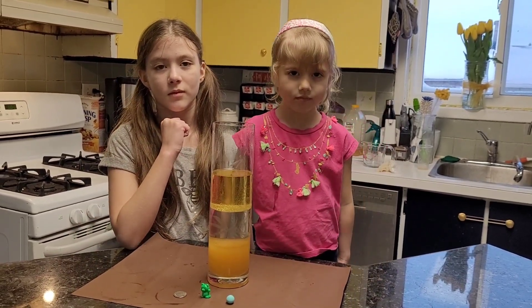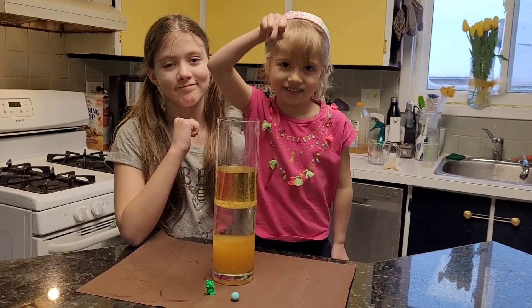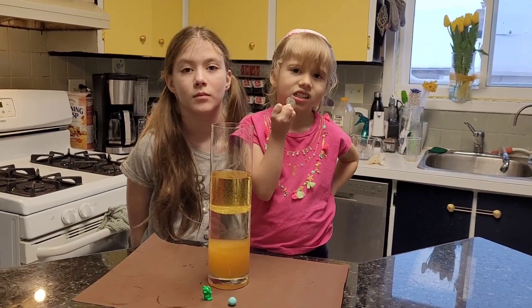Which object do you think is the heaviest? The coin. The coin? Yeah. Okay. We're going to put the coin in and see where it ends up.